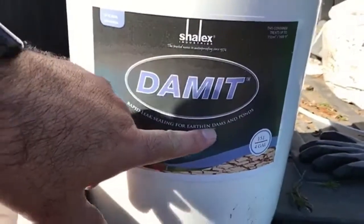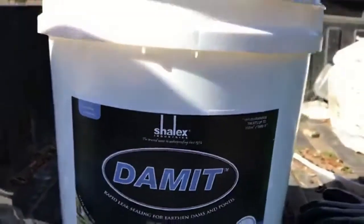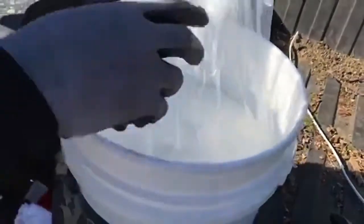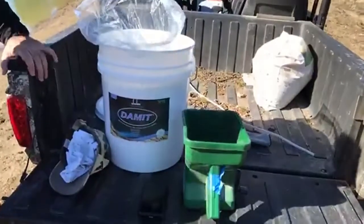I found this product called 'Damn It' — not to be confused with a slang word. It's a rapid leak sealer for earthen dams and ponds. 'Earthen dam' means it's just a dirt dam — no lining, no concrete, just soil. What this product does is expand to 300% of its size, and you can use it when you already have water in your pond. It's a few hundred dollars for this little bucket. It looks like a kind of sandy granular product — almost like salt, but it's not salt. You just use a regular hand spreader.